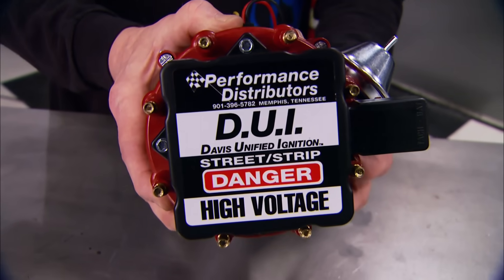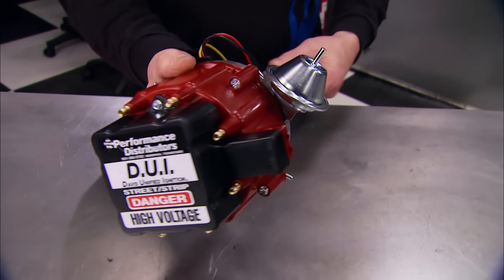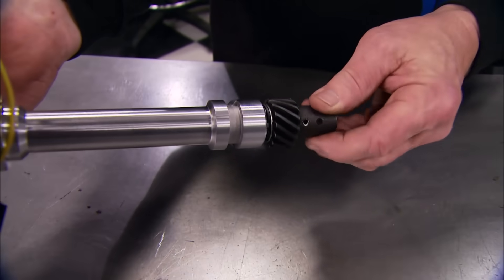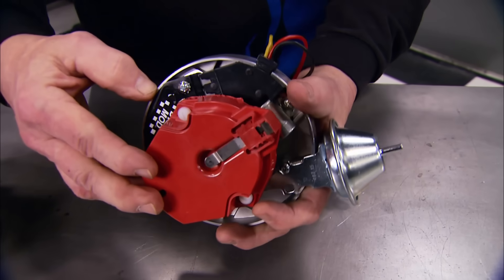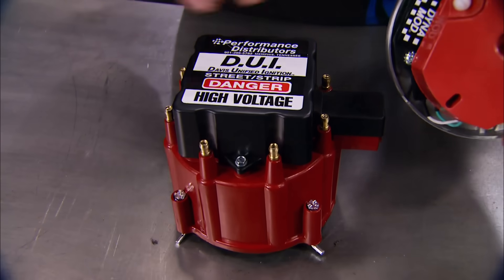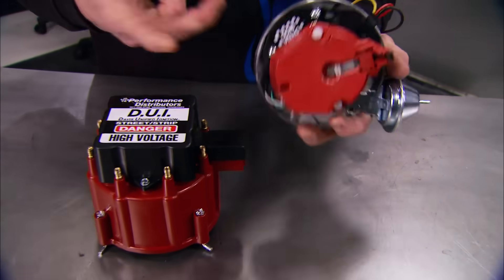This DUI comes from Performance Distributors and features a melonized gear that works with hydraulic roller camshafts, plus an optimized timing curve to give you more power throughout the complete RPM range. With its 50,000-volt coil and Dyna module, you get a longer-duration spark so you can gap your plugs at 55 thousandths for a complete burn. Interested? You can get one for about $300.